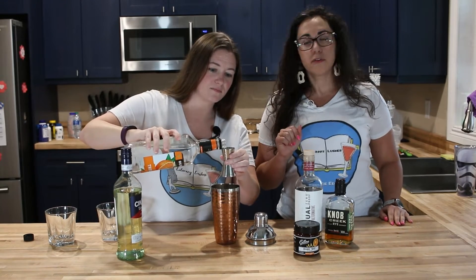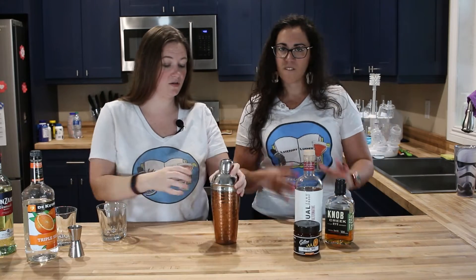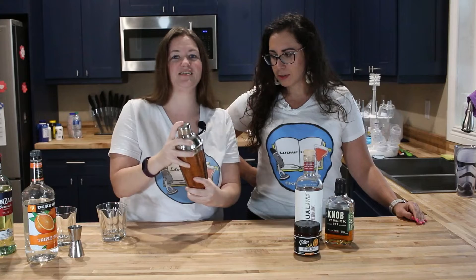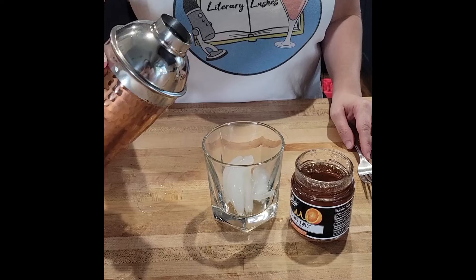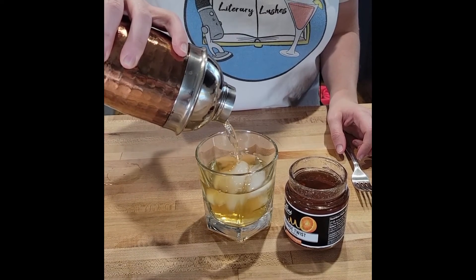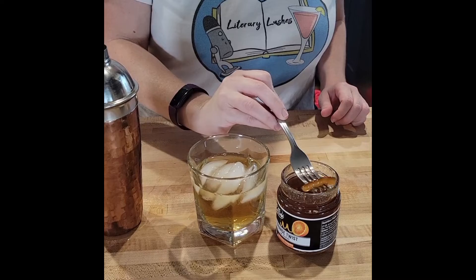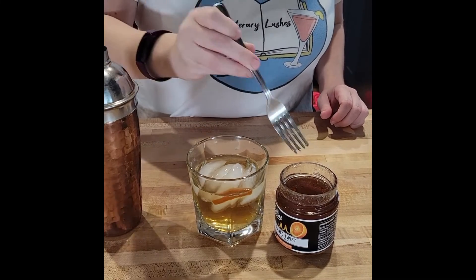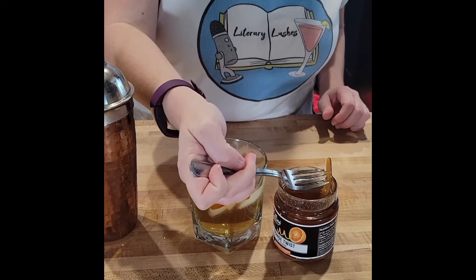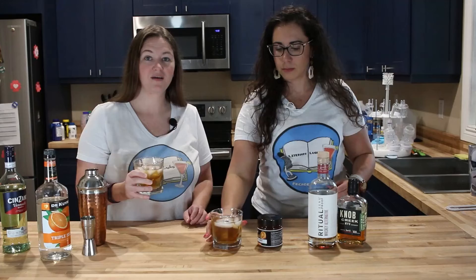Next it's gonna be half an ounce per drink — one ounce total for the two of us. Almost poured more than an ounce there. Now we shake — I'm not really confident that that's closed. You're just gonna pour into your coupe glass and then top with your orange candy peels, or a regular orange peel if you don't have candied ones. Mob City!